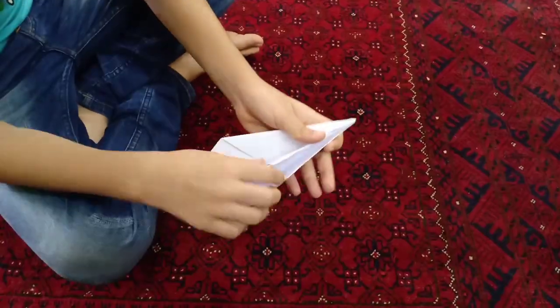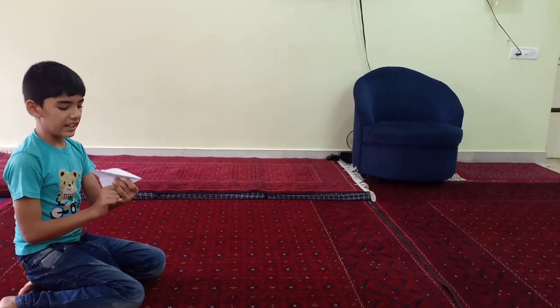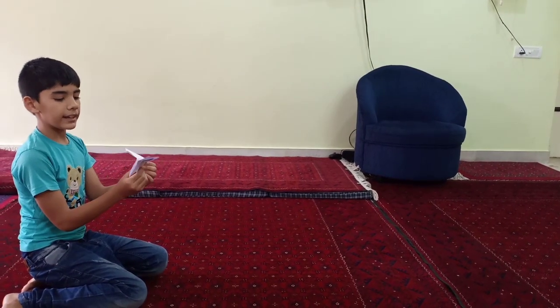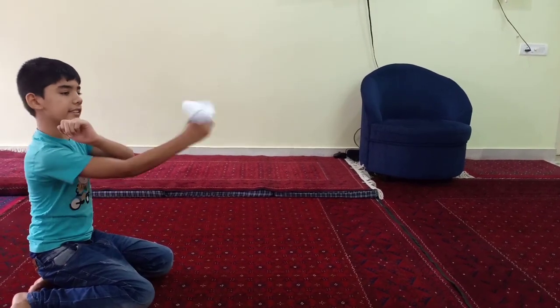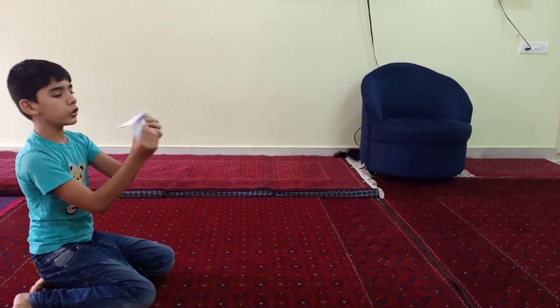And after that you have to open it up. So now I am going to tell you how to use it. It's the same like a boomerang plane — you just have to shoot it like this sideways for it to go curved.